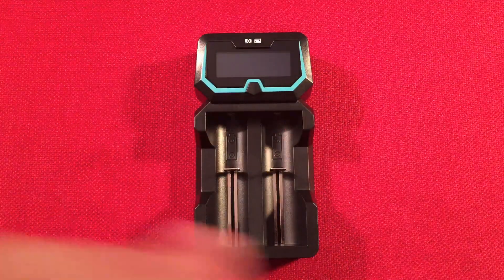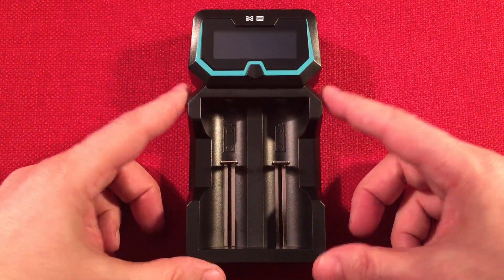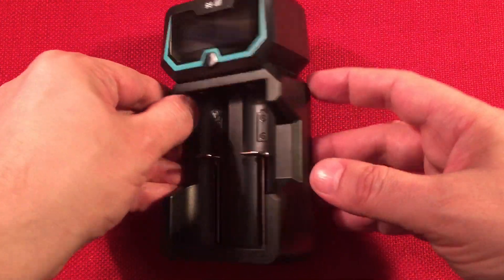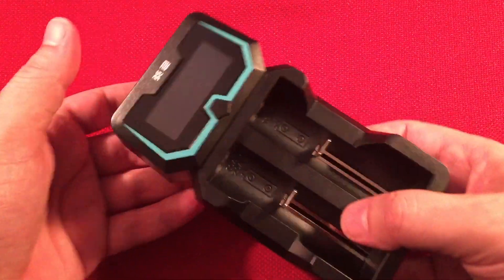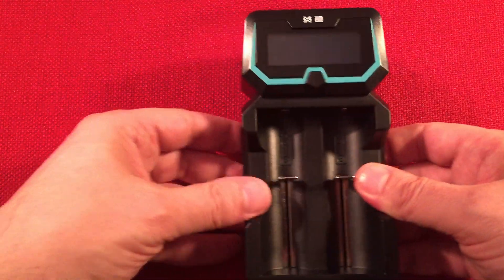I'm going to zoom in and do some dimensions. We're three inches wide, five and a half inches long, and one and a half inches deep. It's fairly portable — I like it. When holding it, most of the weight is towards the top, which makes sense given the screen.